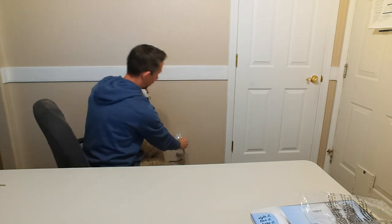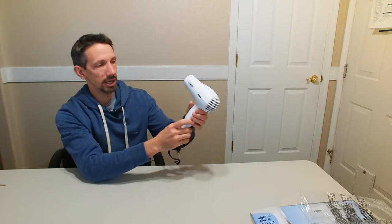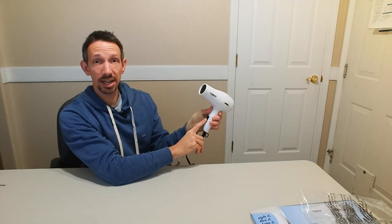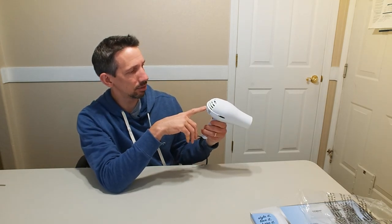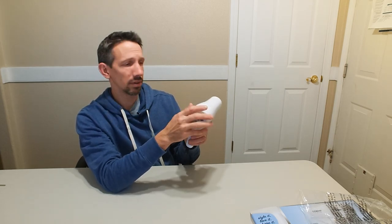Let's plug it in and see how it works. Down is on low, and up is high. It puts out some pretty good heat. It has a little screen in the back that you can't really take off and clean.